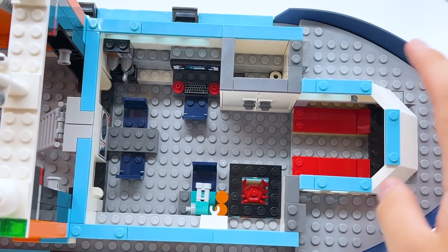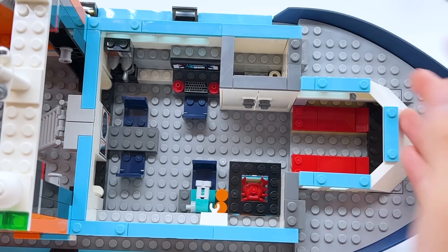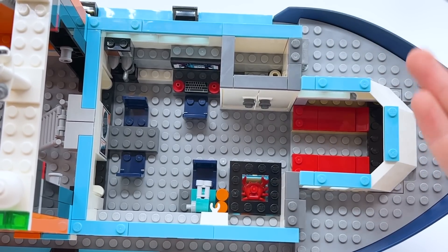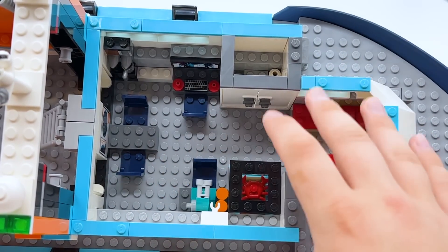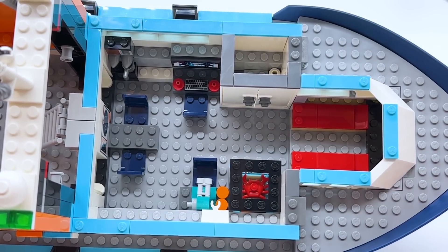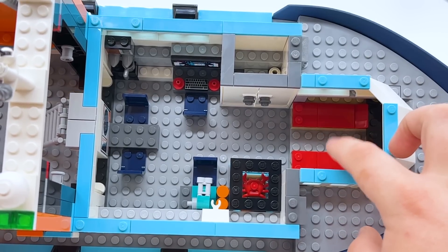I love how spacious this is — you can easily fit the entire crew in here. I also like how there's exactly four chairs, because the set comes with seven minifigures total. So you can have three minifigures including the captain up front, and then the other four in here, and all the minifigures have a seat to sit in. Unfortunately, there's only two beds and not seven, but two is definitely better than nothing at all.